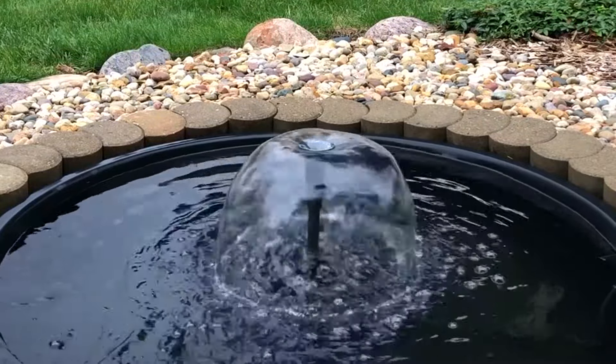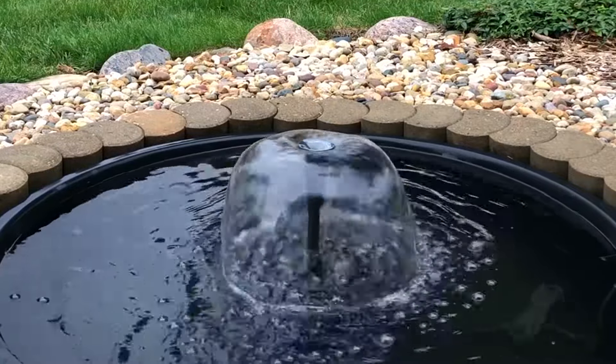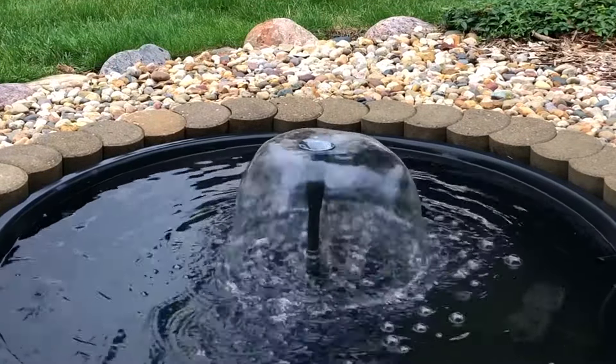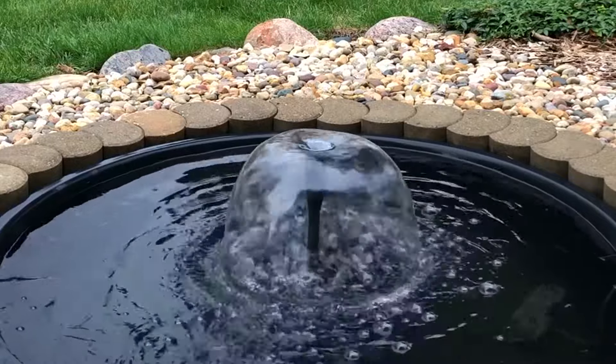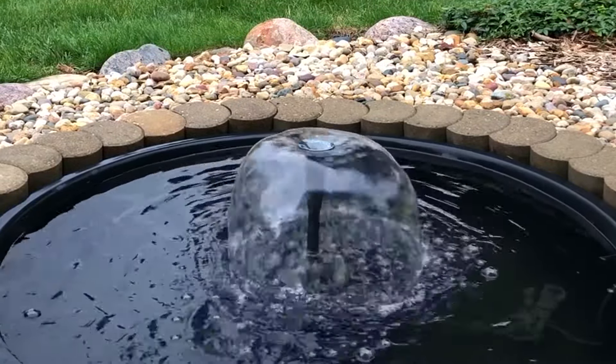Thanks for watching. There are going to be some more fountain videos to come — I'm building another Bellagio fountain shooter with an actual solenoid valve and wireless control, so look out for that coming closer to summer. This has been Zach, and as always, have a nice day.